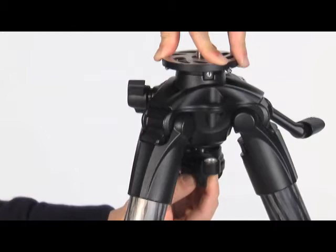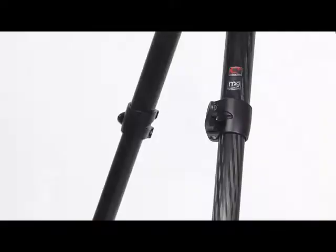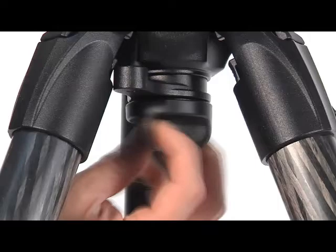Put the top plate on the tripod, aligning the part with the opening, then completely fix the column end to the underside of the top plate, screwing them together by hand. Close the leg extensions and set the leg angles at the lowest position to achieve floor level.